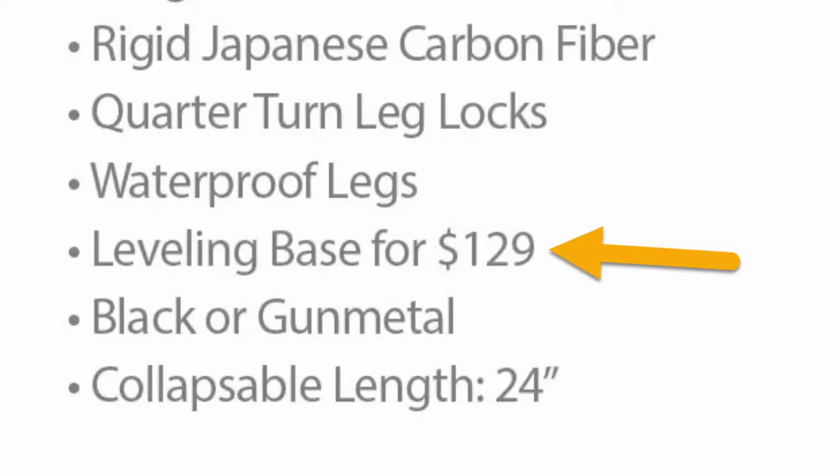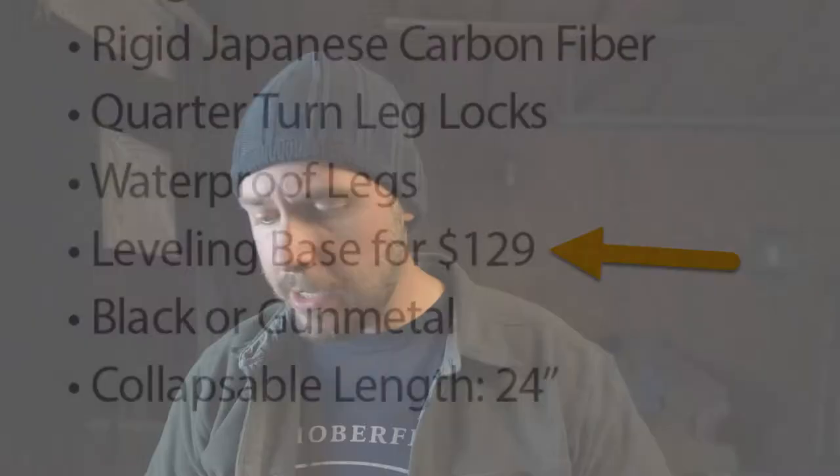The reason I mention that is this does come with a flat base stock. The Colorado Tripod Company — I've been informed by the owner — they are working on a leveling base, more or less like this Manfrotto here. If you're using a fluid head it allows you to correct for leveling. I think that Manfrotto was around $129. I haven't seen the Colorado Tripod Company's leveling base yet, but I've been assured it is on the way.